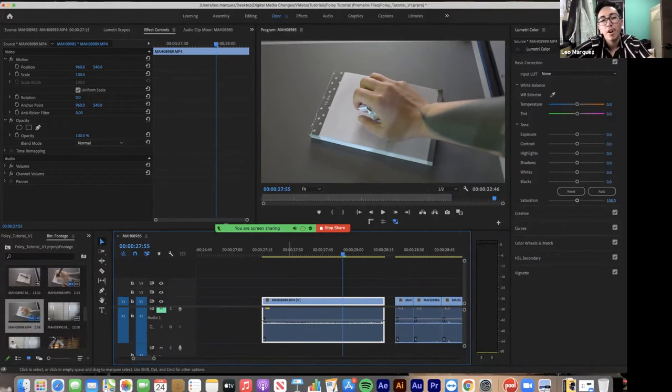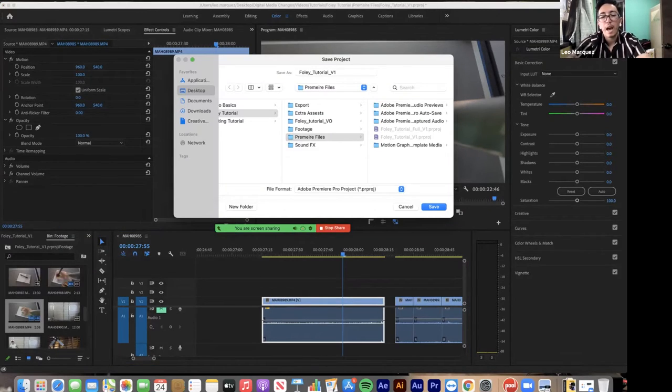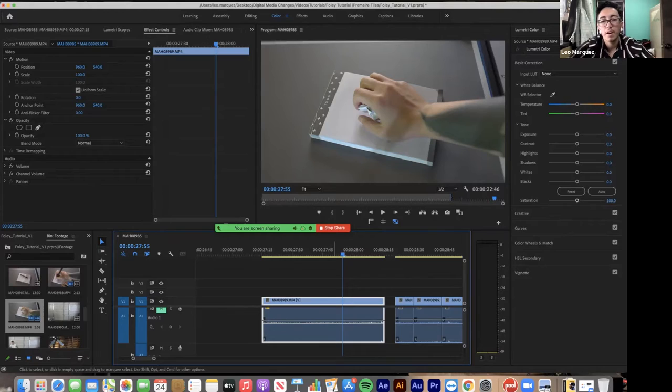Always hit Command+S to save your project constantly. One thing useful in Premiere: turning off auto-save does help your RAM process faster when rendering and playing back — but only do that if you're very used to manually saving. I hit Command+S after every edit. It's also good to save different versions using Save As — for example, 'Version Two, Added Music' — so you can keep track of different edits and versions of your project.